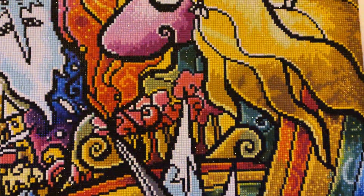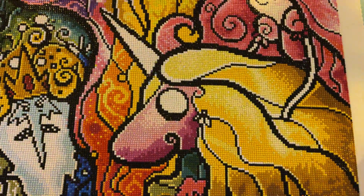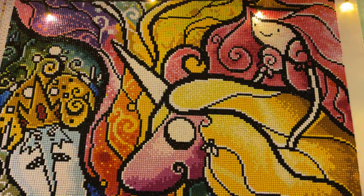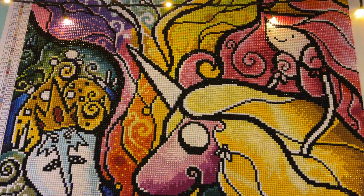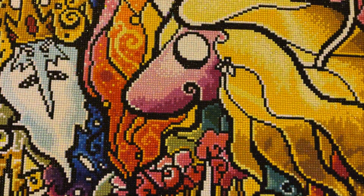I hope you like it. Let me know if you've actually done this painting and what your thoughts of it are, and what your works in progress are. I'm very interested to know, so feel free to share them in the comments section.